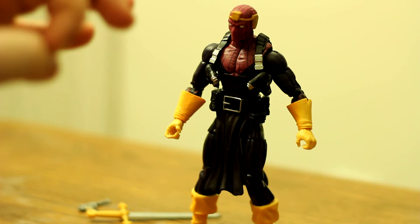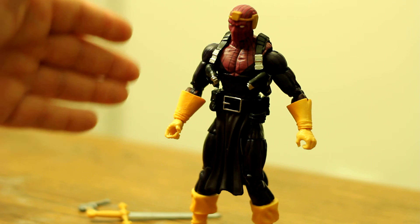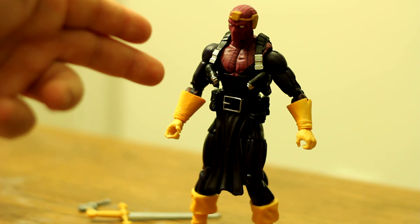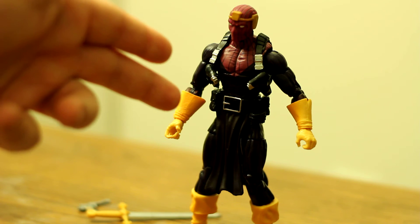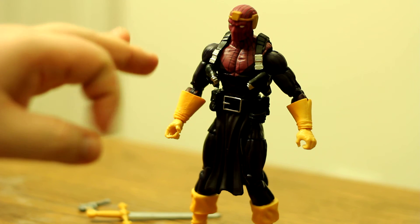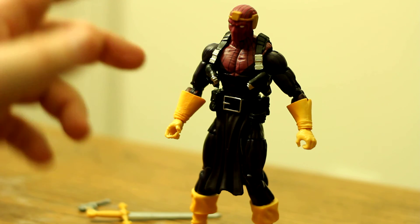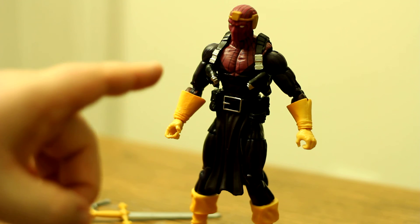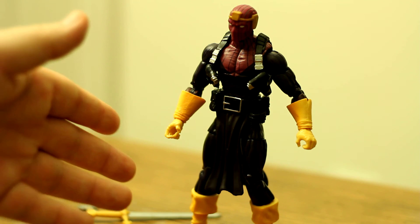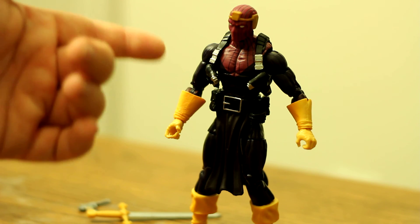Overall, I think he's one of, if not the best, non-build-a-figure figures from this wave. I really do like him, and if you don't have him I highly suggest picking him up. I picked him up for just over 30 bucks — I did pay a little bit above retail with shipping — and I'm okay with that. He's worth the extra few bucks, so I definitely recommend picking him up. I'll see you guys next time.